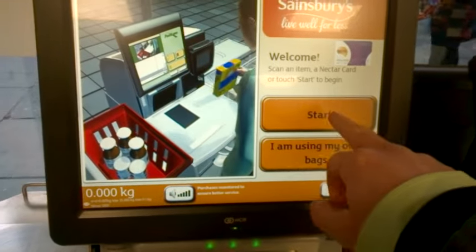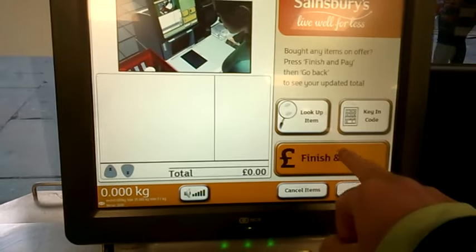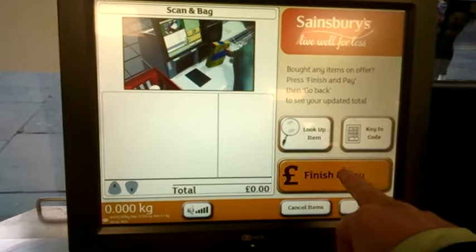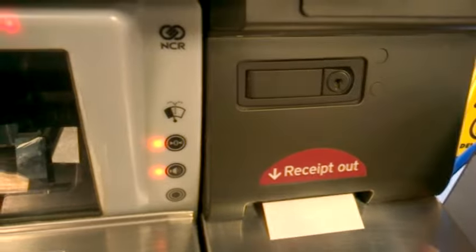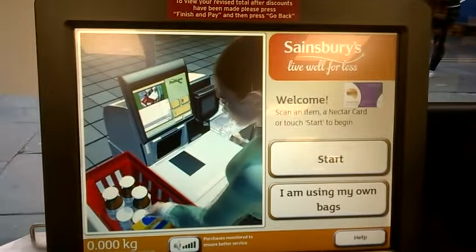Here's one of the machines. So we press the start button, then we press the finish and pay button, and from here comes a receipt. Thank you for using Sainsbury's self-checkout — and the machine says thanks.